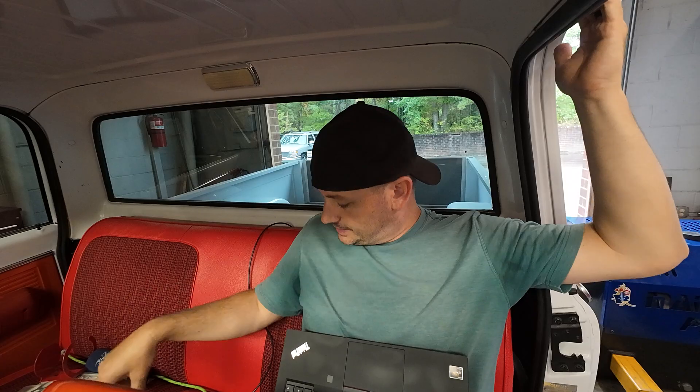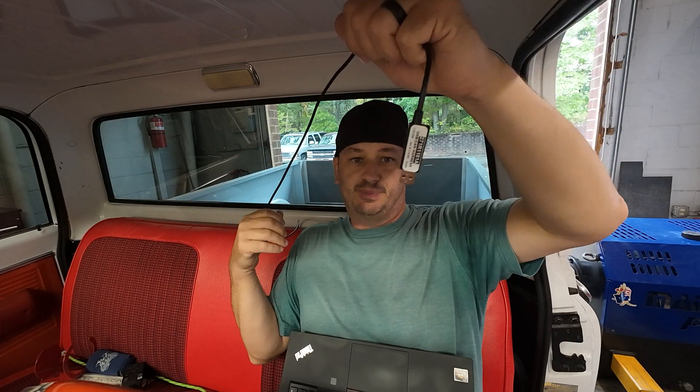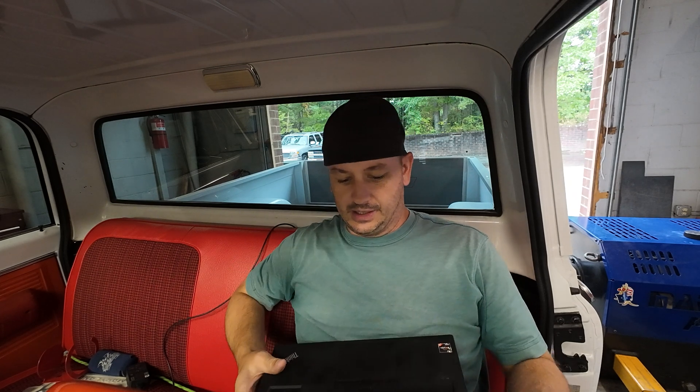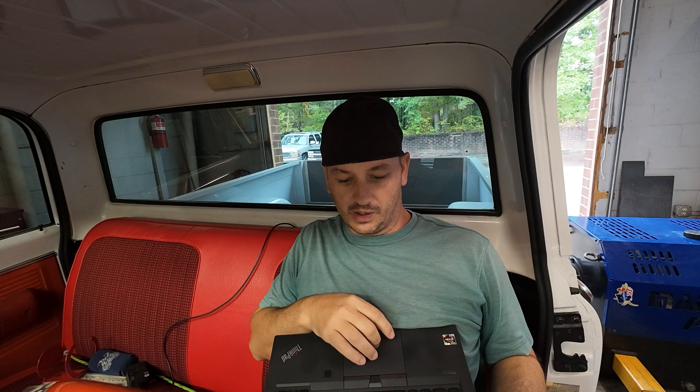Off to a little bit of a rough start on this one. Tire's flat. The connector for the USB cable was actually under the seat, under the carpet, and then also under the car. So the seat had to come out, carpet had to come up, had to go from underneath, plug a cable in, extend it all around the world. But we're good to go now. And the first thing I'm going to do is pull the file out of it and see what we're working with.